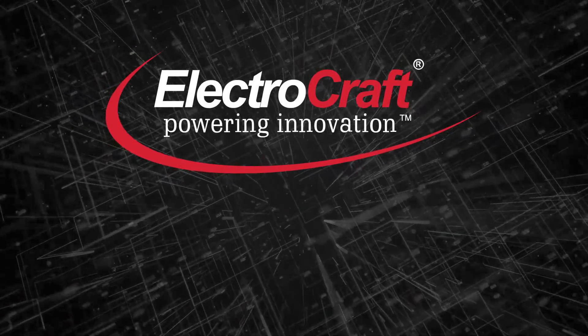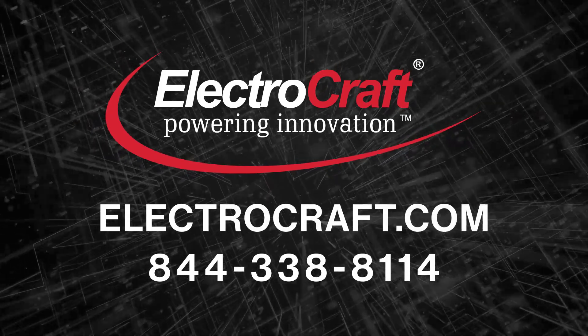Learn more about the versatile RPE brushless DC motor at ElectroCraft.com.